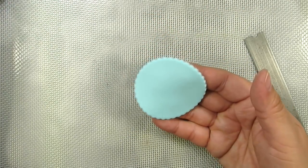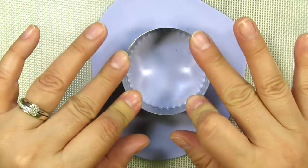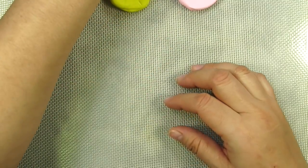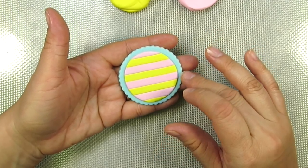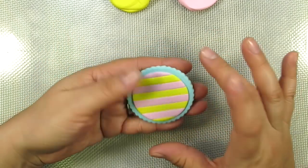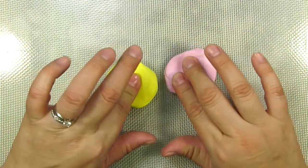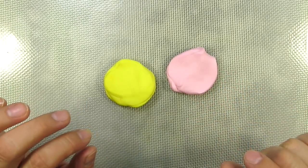Now we're going to cut out a lavender circle as well. The next thing we're going to do is create a really beautiful striped pattern on top of our base, and what you're going to need to do this is just two different colored Easter pastel colors. I'm going to go with a pretty yellow and a baby pink for the first one.